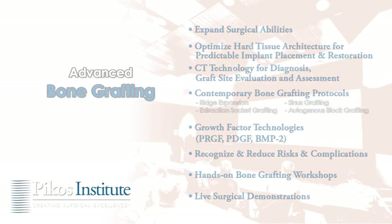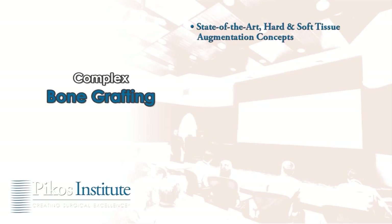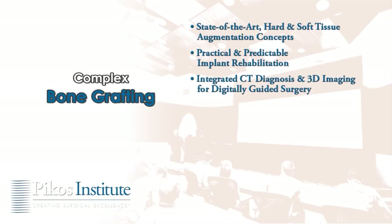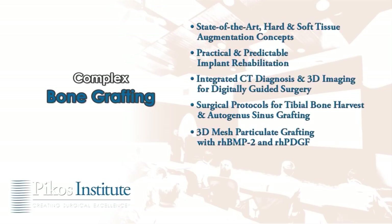The Picos Institute complex bone grafting course introduces state-of-the-art hard and soft tissue augmentation concepts and promotes practical and predictable implant rehabilitation, with instruction for integrating CT diagnosis and 3D imaging for digitally guided surgery, surgical protocols for tibial bone harvest and autogenous sinus grafting, use of 3D mesh particulate grafting with BMP-2 and PDGF, and includes hands-on grafting workshops and live surgical demonstrations.